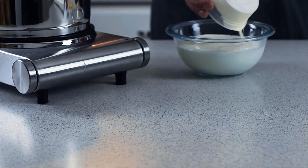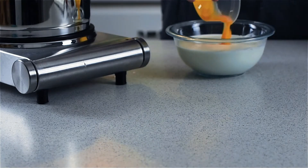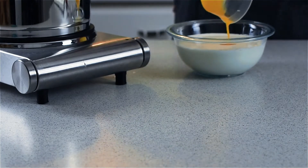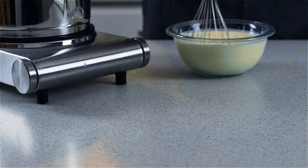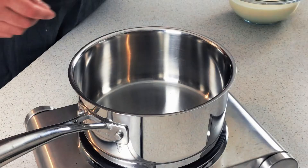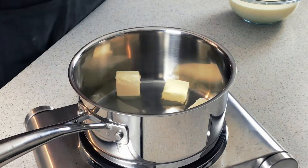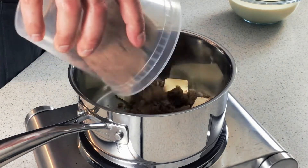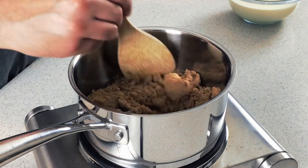Let's mix together some milk and heavy cream with some egg yolks. We're going to whisk that really well so that we have a nice homogenous custard base that we are going to be cooking. Add butter and brown sugar to a medium saucepan over medium heat. You're going to want to use dark brown sugar — the molasses flavor will certainly enhance the pie.